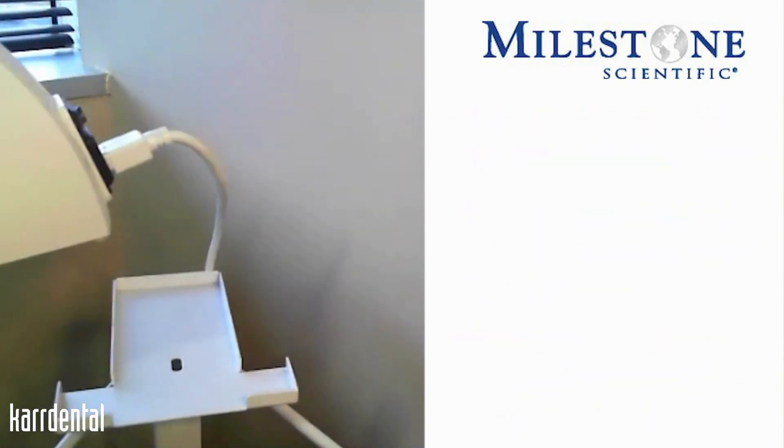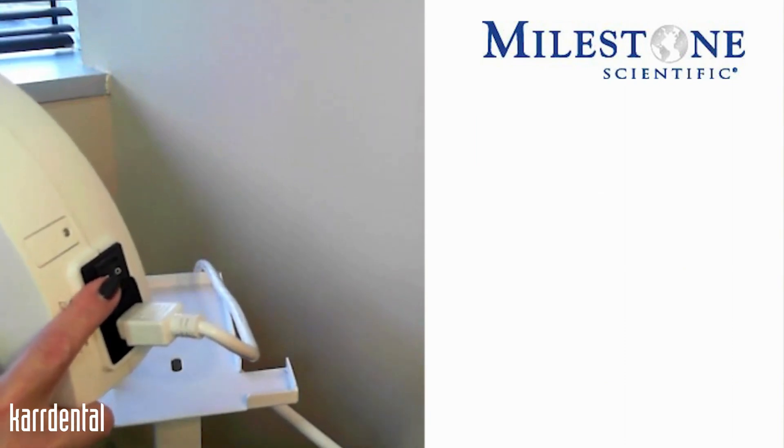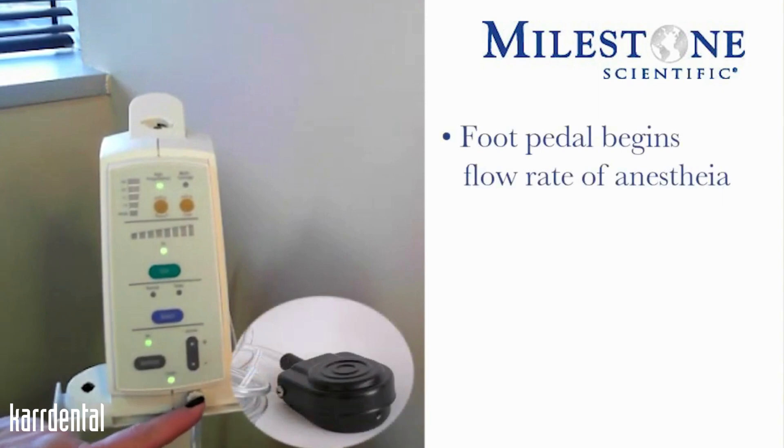The STA single tooth anesthesia system — the plug gets attached to the back of the instrument, and there is a power switch in the back. The foot pedal will get attached just below the volume indicator, and that foot pedal is now going to be the way that you will begin your flow rates of anesthesia.